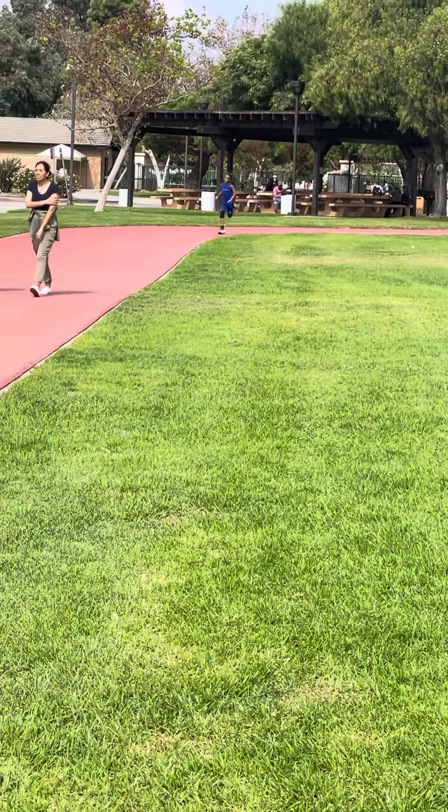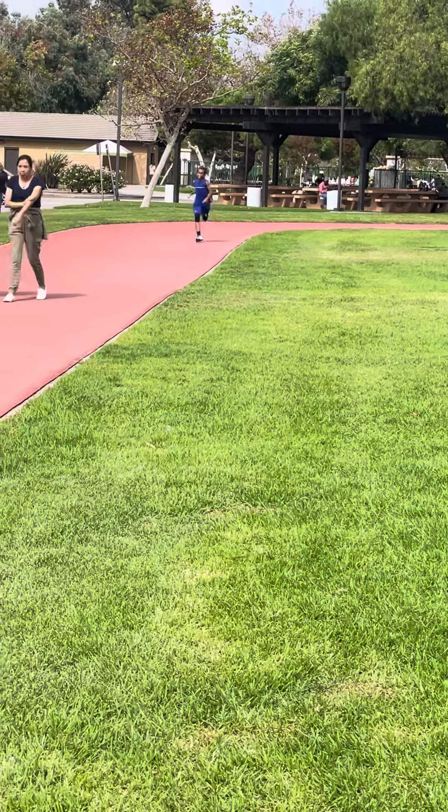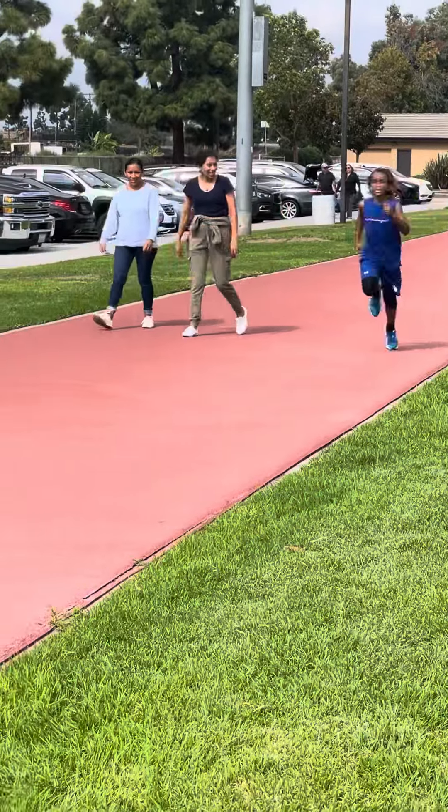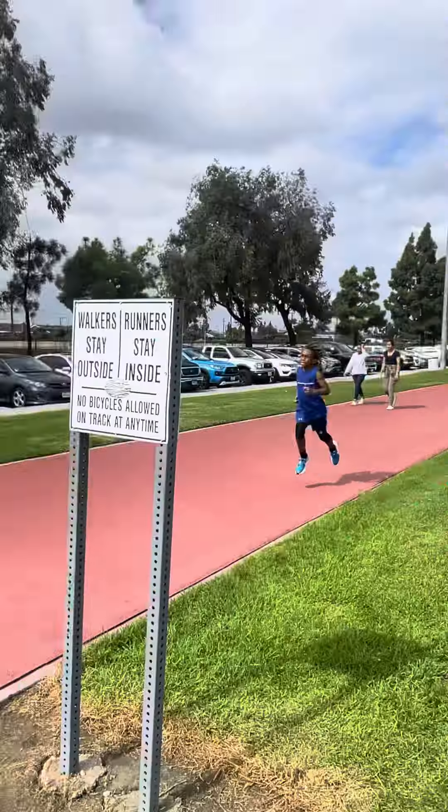Keep your technique. Arms. One more lap. Get more on the inside — more on the inside. Always hug it, hug the inside.